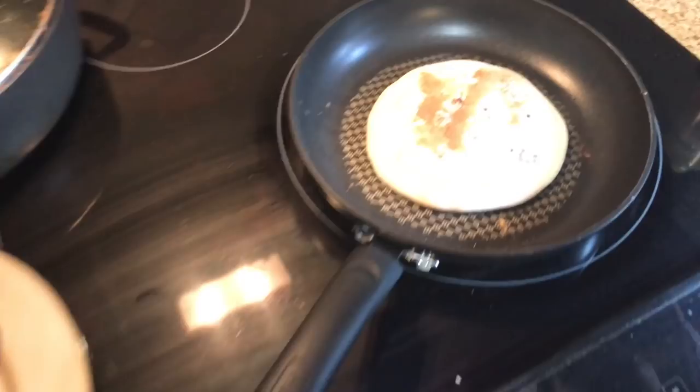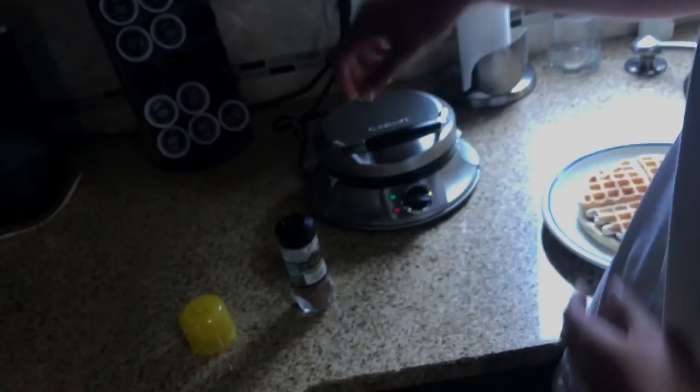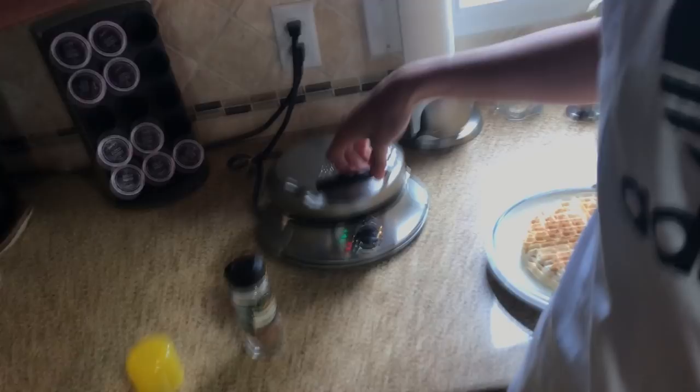This pre-workout meal is a dream. Protein pancakes, cookies and cream — and waffles. She has waffle all over her face, and we're about to make muscle meatloaf, sharing the secret recipe.